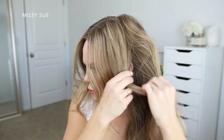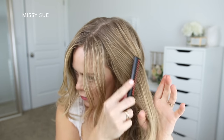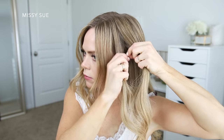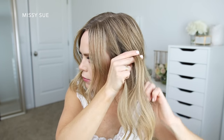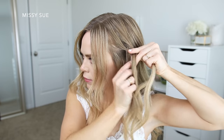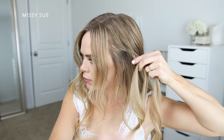For the third hairstyle, I'm going to start by dividing off a section of hair above my left ear and braid it into a regular three strand braid. I'm dividing the section into three pieces and crossing the side strands under the middle strand. I'm also going to start the braid a little bit lower on the section so it starts right above my left ear, working my way down to the bottom of the section.